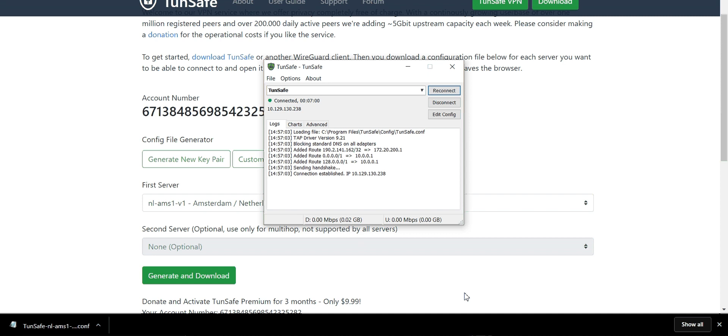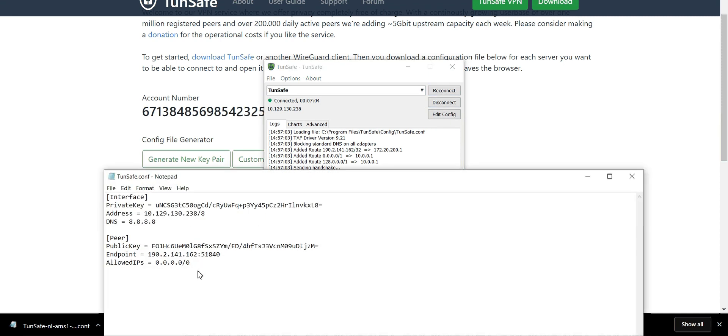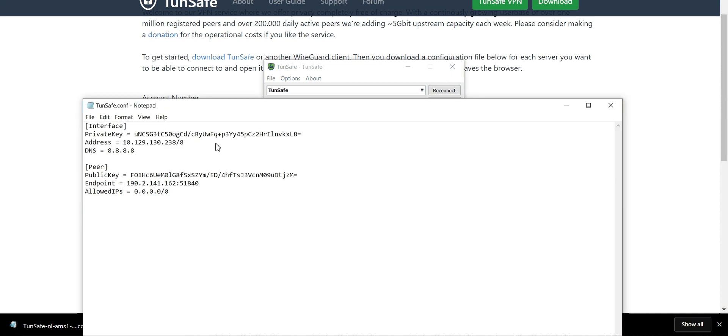Once it's saved, go into WireGuard and hit 'Edit Config.' Normally you'll see a bunch of generic code and text in there — it will actually say at the top that it's generic. That generic config will not work, so you need to replace it with the correct server private key, public key, and all that information for TurnSafe to activate successfully.